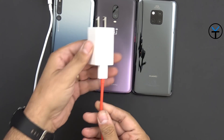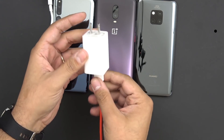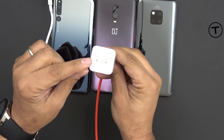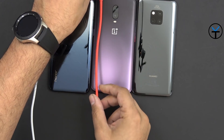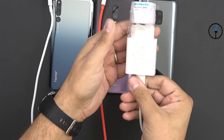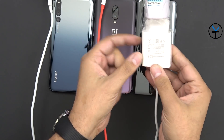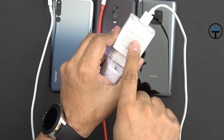For the OnePlus 6T, we're using the same charger out of the box — I haven't even taken out the plastic — just the included cable and charger. For the Mate 20 Pro, it came with a European-style plug so I'm using an adapter, but other than that it's the same 40-watt Huawei Supercharger.